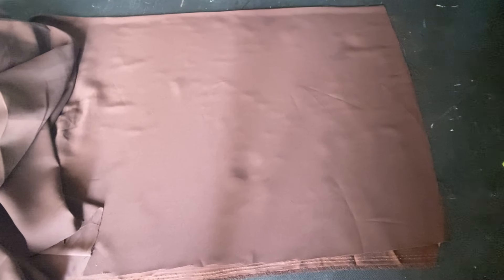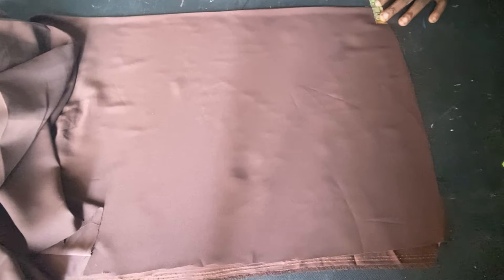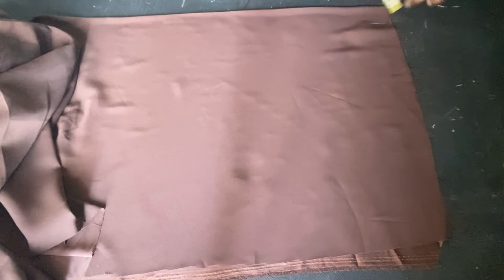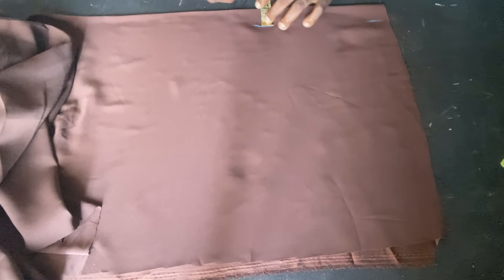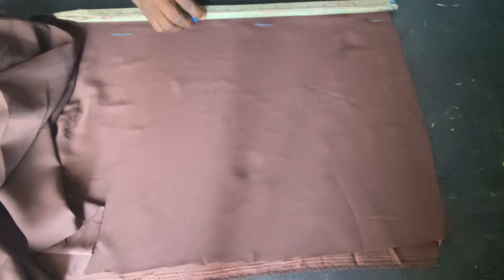I'll now use this fabric and cut the back pattern. Coming up, I'll mark out my zip allowance — my zip allowance is going to be 1.5 inches — so I'll mark 1.5 all the way down and connect everything together.